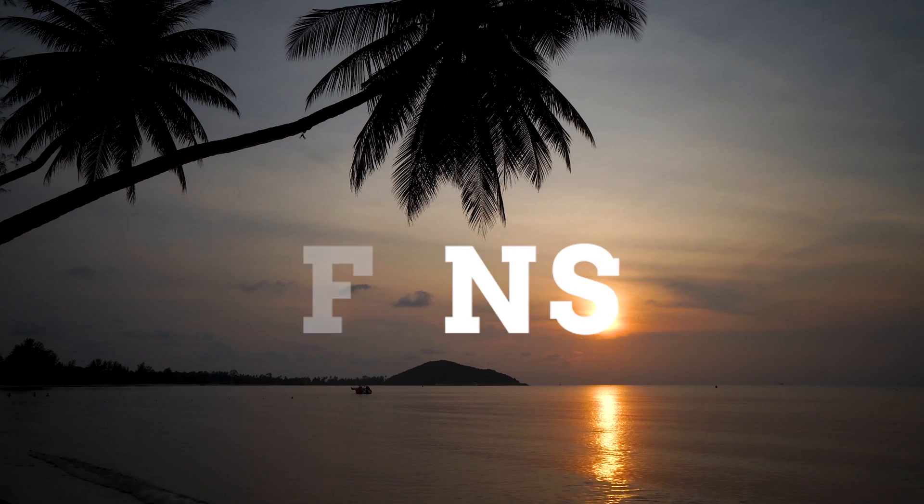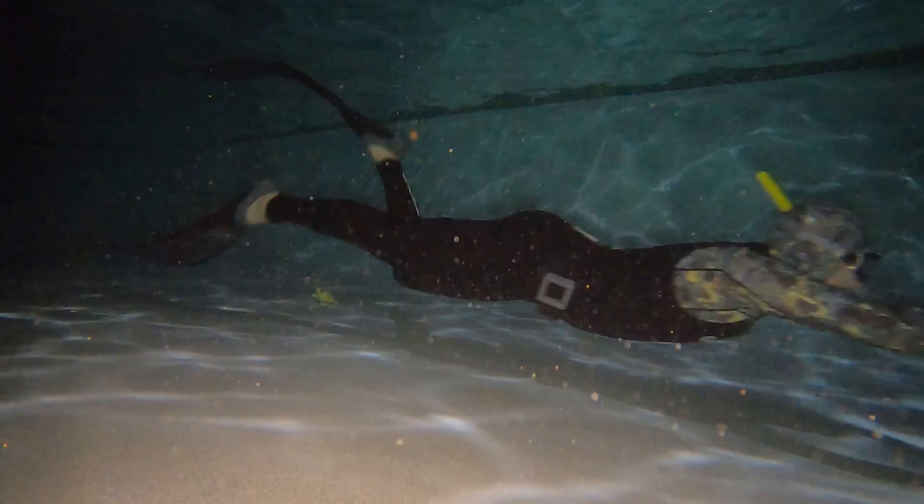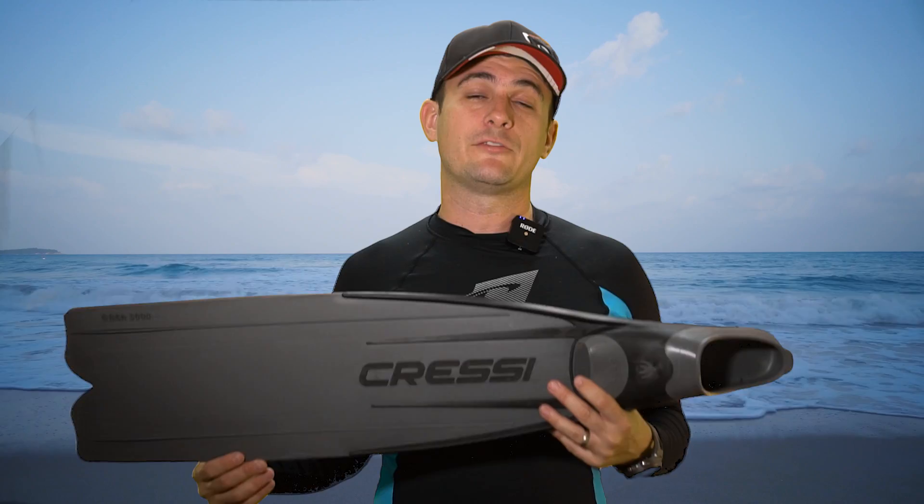Number one: free diving fins. These types of fins have an extra long blade for fast propulsion through the water. They typically have a full foot pocket, which allows you to use these without neoprene booties, which will help keep the drag low through the water. These are fast, efficient, and great for getting down deep as fast as possible. They are great for free diving, but not so good for snorkeling because when you're using these on the surface, if the blade comes out of the water, that's just wasted energy.